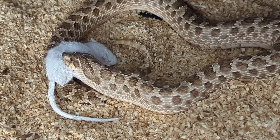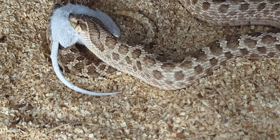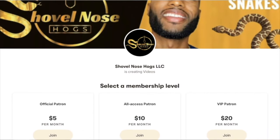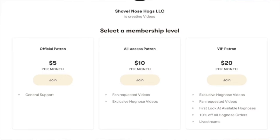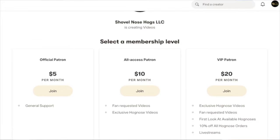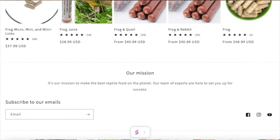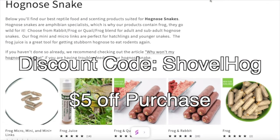I'll put my hide back in there. We've got 20 days until her first clutch hatches out — hopefully we get some arctic leucistics. I now have a Patreon account for those who want to support me further — you'll have access to exclusive videos, giveaways, and discounts. The link will be in the description. And if you purchase from repti links, feel free to use the discount code 'shovelhogs' to receive five percent off all purchases.